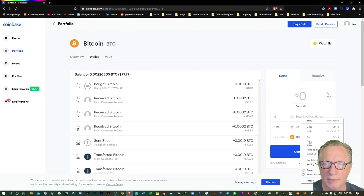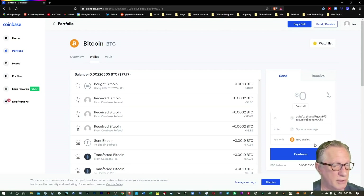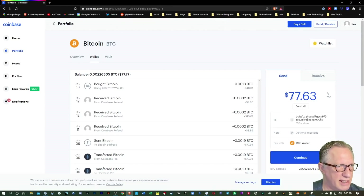We'll paste in that address — right-clicking and choosing paste, or you can use Control V, or Command V on the Mac. This is really all I need as far as the address information. I can put a little memo to myself here — it's optional. How much am I going to send? I'm going to choose to send all of my Bitcoin to myself today. You can edit this field and send as little or as much as you want — there's probably a minimum. Now that I've got the amount and the address entered, I'll just hit continue.